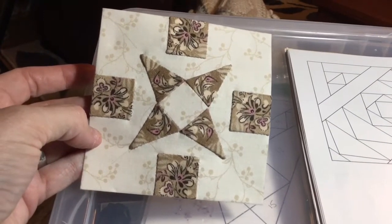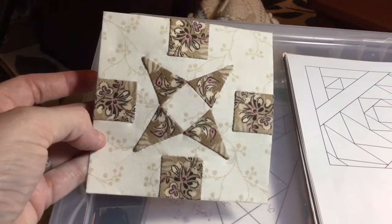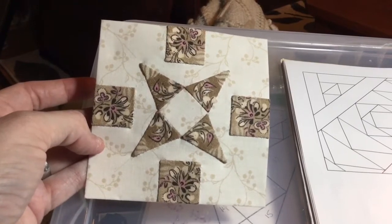I've finished my applique of my center section, I've removed my staples, and I have a completed block.